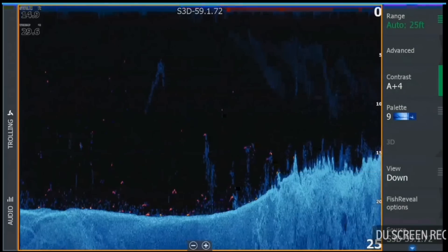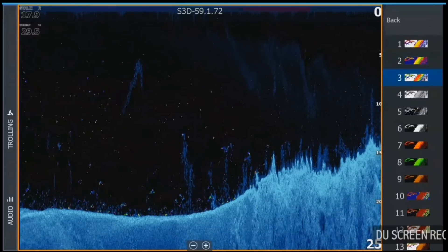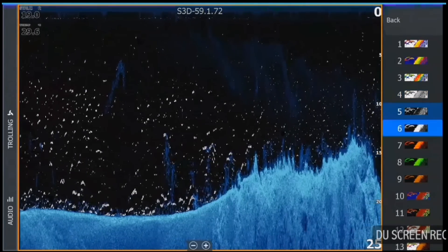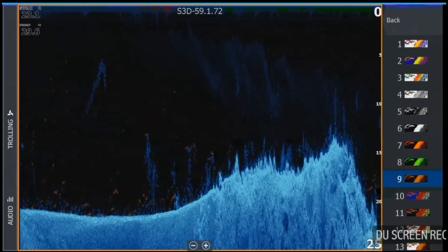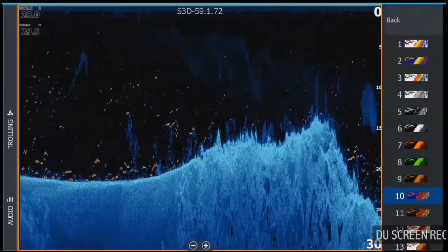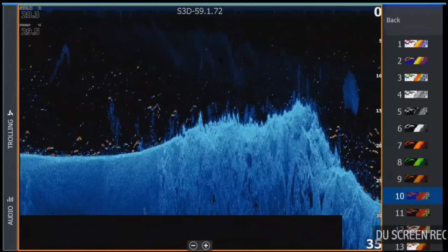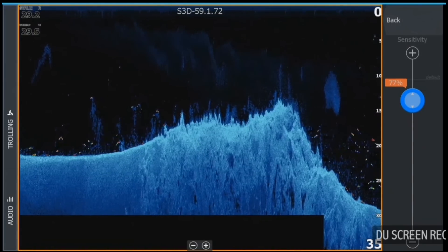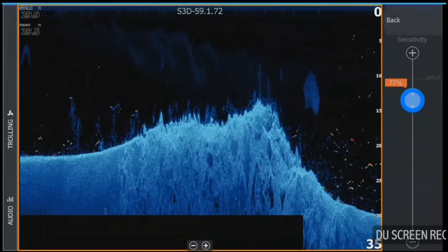I'll demonstrate now how going into our fish reveal options and choosing different colour palettes is going to make your targets look different against your colour palette. Some colour palettes use more sensitivity, so you're going to have to play around with your different sensitivities. They're all going to show your fish a little bit different as you go. With that colour palette, your fish targets are showing up a lot brighter against the blue, but you're also picking up a little bit of clutter on screen, so we'd have to go back to our sensitivity and run it a little bit lower for this colour palette. It's a really cool feature and it helps to find those larger targets from that bait and from that structure.